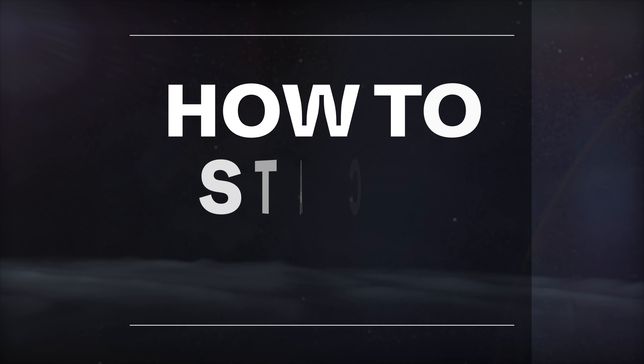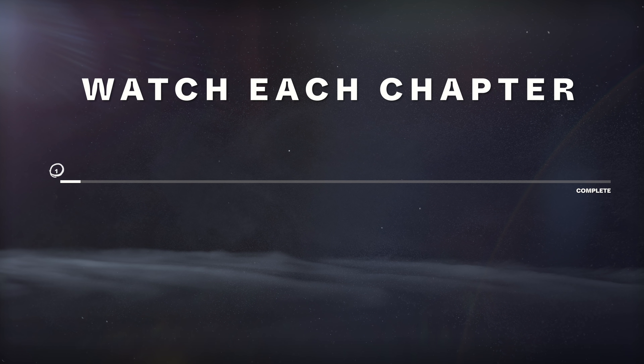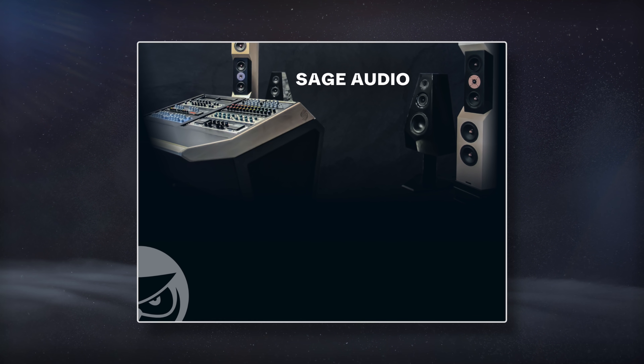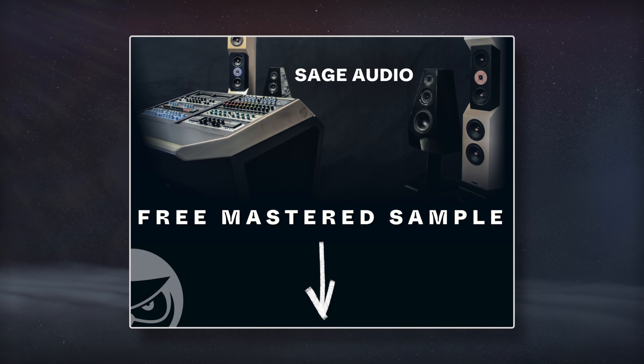Welcome to Sage Audio. Today we're looking at how to stack compression. To get the most from your music, watch the entirety of each chapter for a complete understanding of the topic. If you have a mix that you need mastered, send it to us to receive a free mastered sample of it with the link in the description.